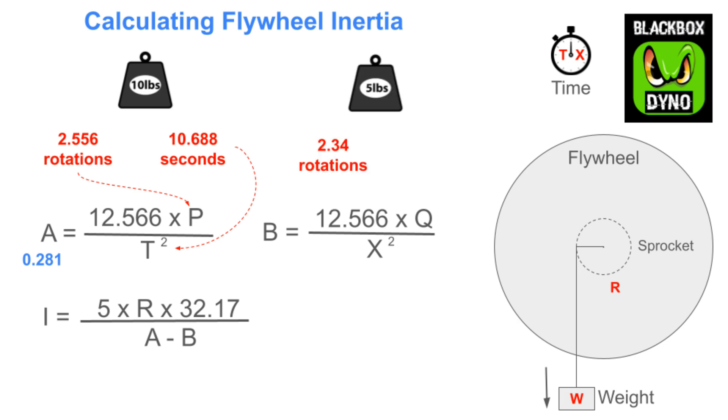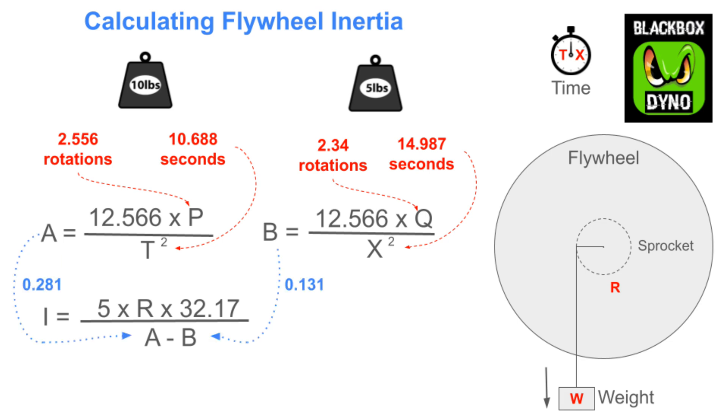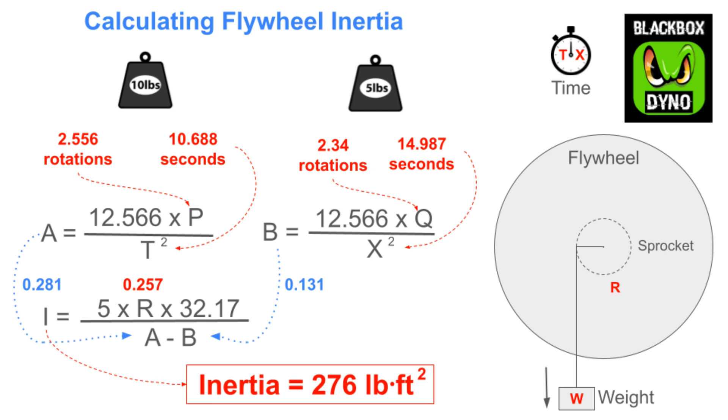For the 5-pound weight, we had 2.34 rotations and 14.987 seconds, which gives us 0.131 acceleration. We put our accelerations and pull radius into the formula, which gives us our final inertia of 276 pound-foot squared.